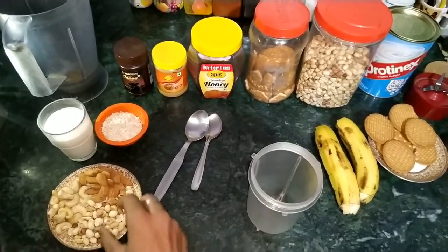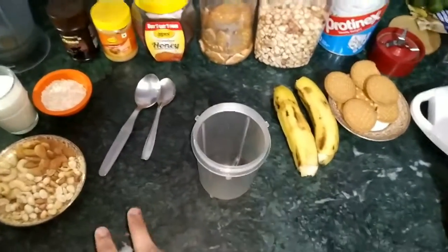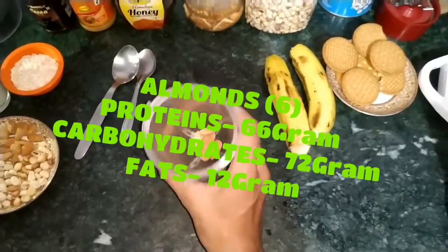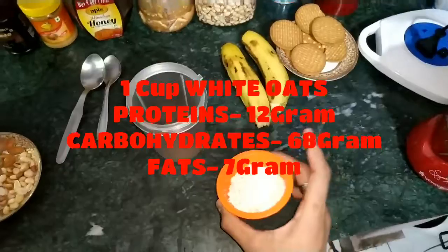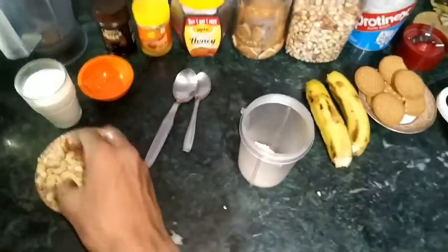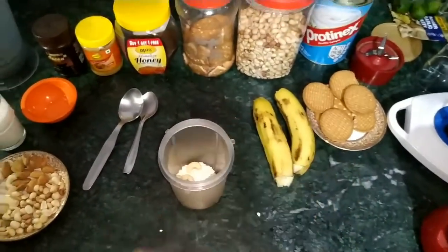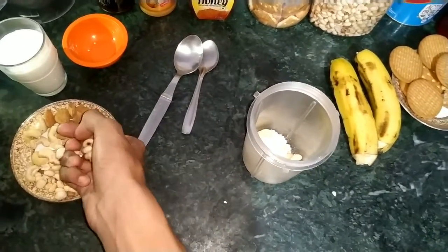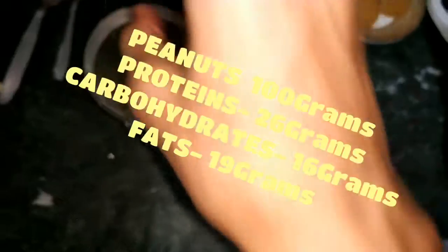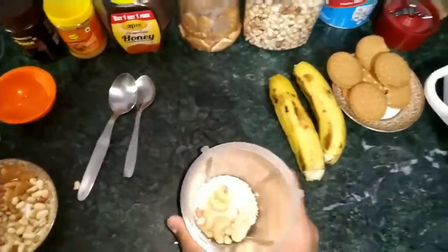First, you take your dry items — like badam (almonds), kaju (cashews), and peanuts. For a normal man, take about 5 almonds and 5-6 cashews. Anything in excess is not good. When you add 6 kaju, add a couple more almonds too. Now add your peanuts — a normal amount, don't add too many. Don't add more almonds or kaju or badam than recommended. So here we have all of them.